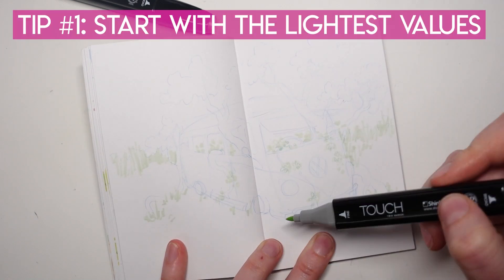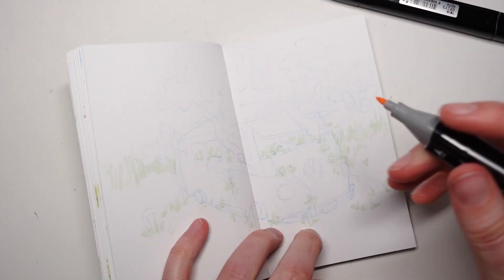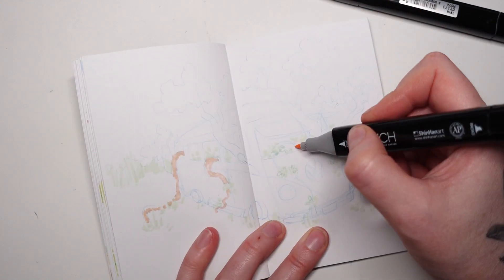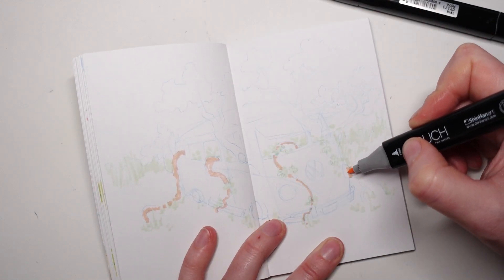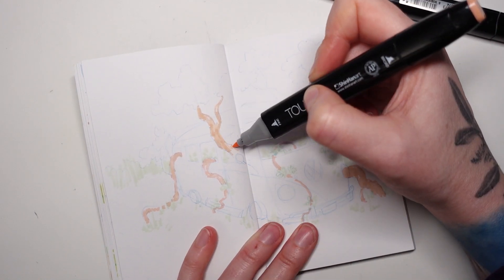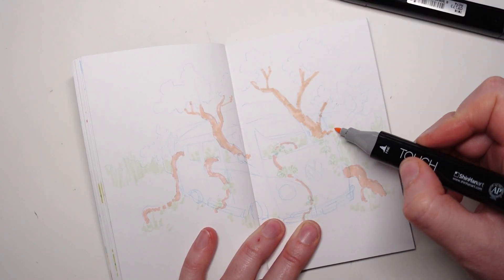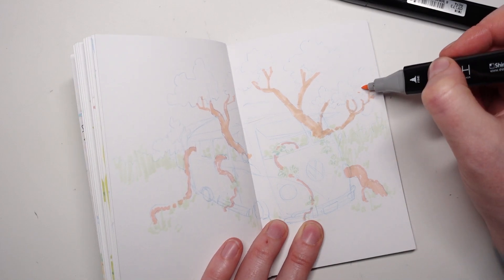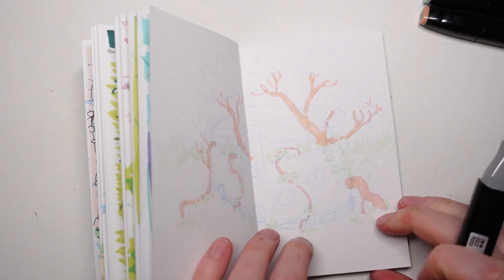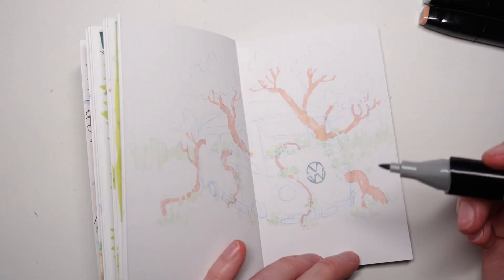The beautiful thing about having a background in watercolor is that I'm very used to preserving my highlights, meaning the color of the paper — the white of the paper — is my brightest bright. Same thing goes for markers, so if you have a watercolor background, you're probably already one step ahead. I also find it's really helpful to go a little slower at first, even if that means making teeny tiny little marks all over the drawing.